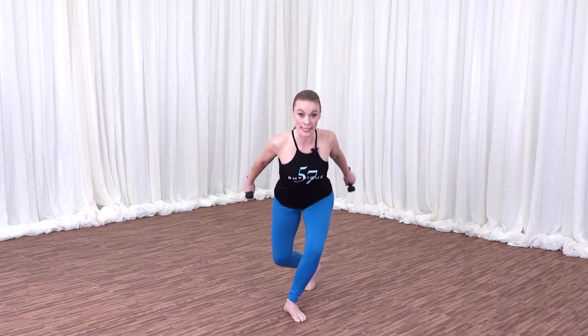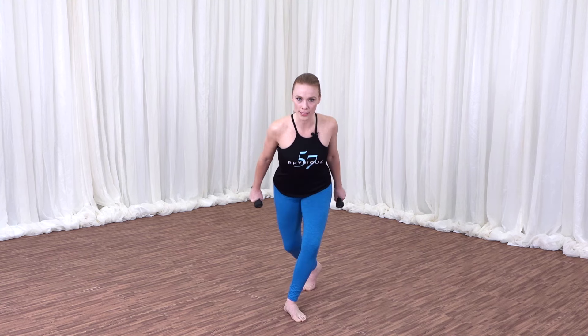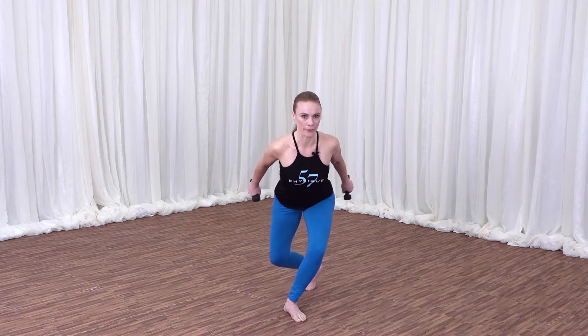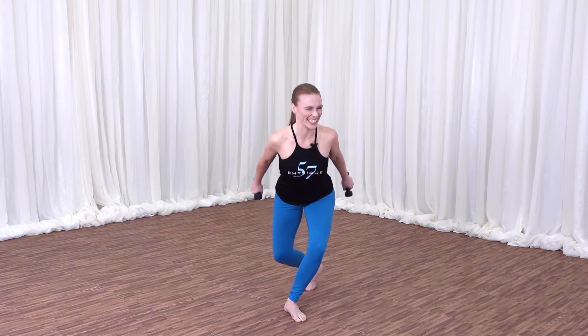Let's start taking the knee with us. Down an inch, up an inch. Now we're firing the inner thighs. We're feeling the booty, the glutes, the back of the body. I feel it already. Do you? I know you do.